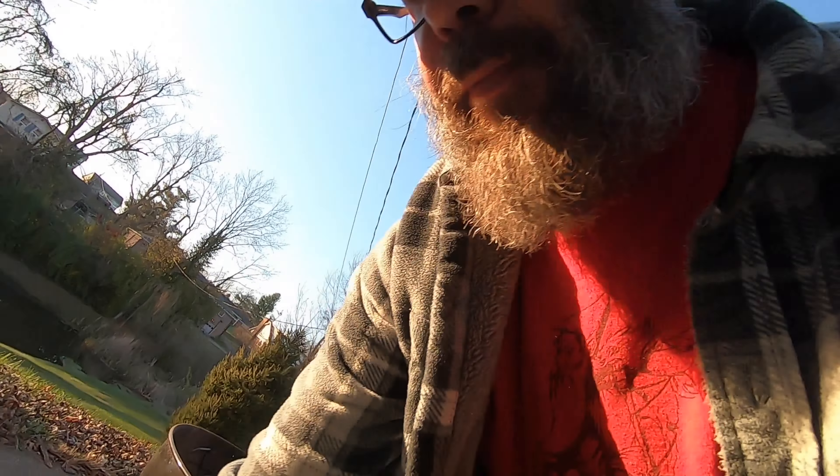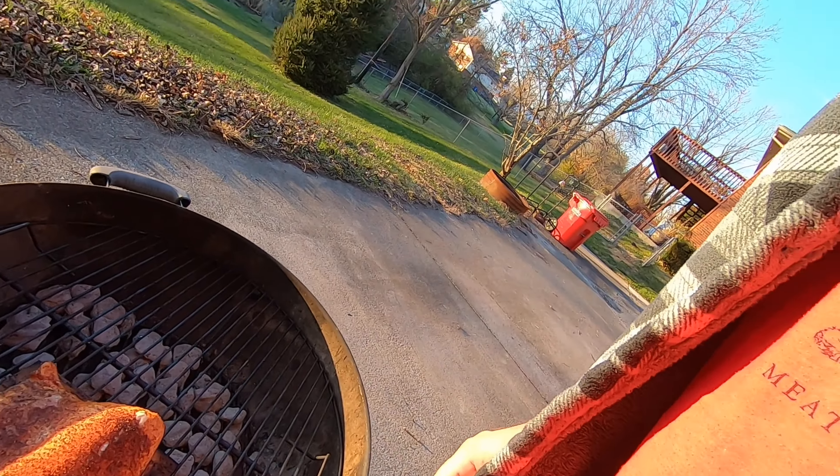That actually turned out really good. I'm going to grab this chunk of salmon off the grill. Just be careful with trout when you eat it if it's not filleted properly, especially with young kids, because it is loaded with bones. So just be careful when you eat it, take your time. I hope you liked the video — we'll see you on the next one.